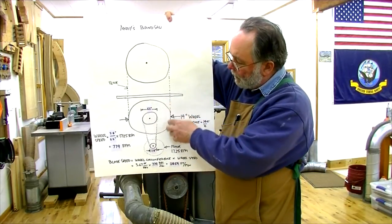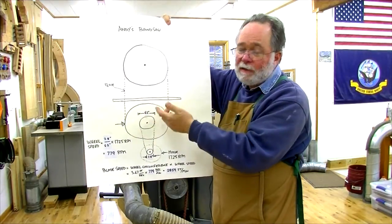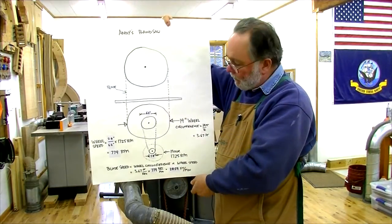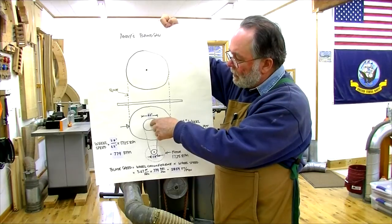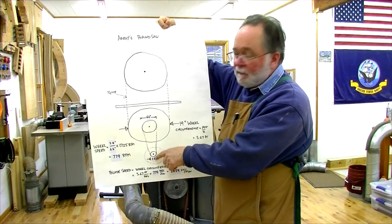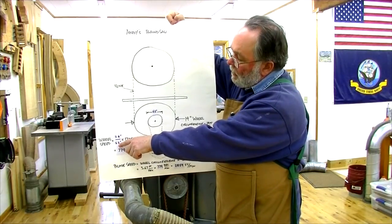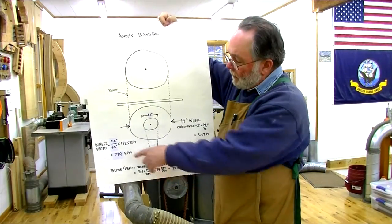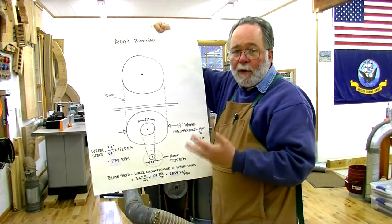If the bottom wheel turns one full time, the bandsaw blade is pulled around that distance. All I have to do is figure out that distance and how fast it's turning to get feet per minute of blade travel. Using the ratio of the motor pulley to the drive wheel pulley — 2.8 inches over 6.2 inches — multiplied by the motor's no-load speed of 1725 RPM, you end up with 779 RPM for the bottom wheel.